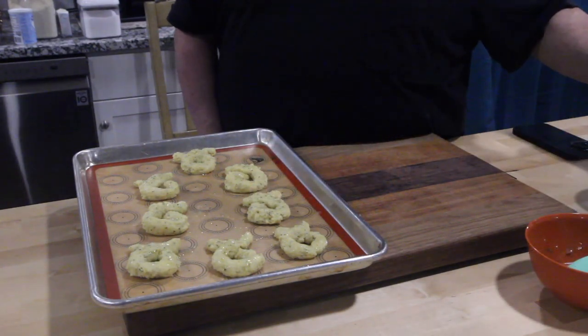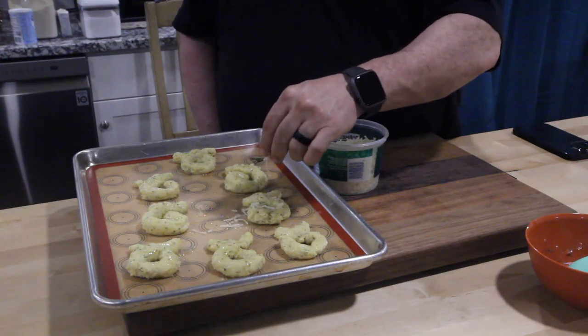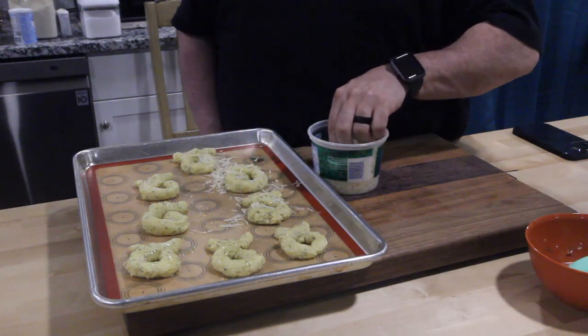The very last step — take some parmesan cheese and sprinkle it on each one. Get all messy with it.